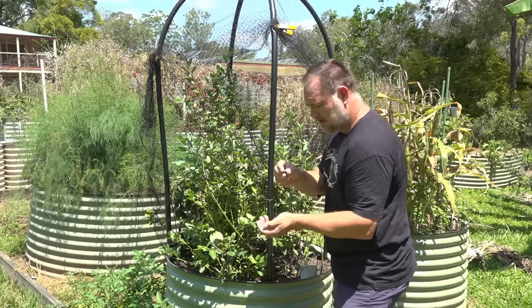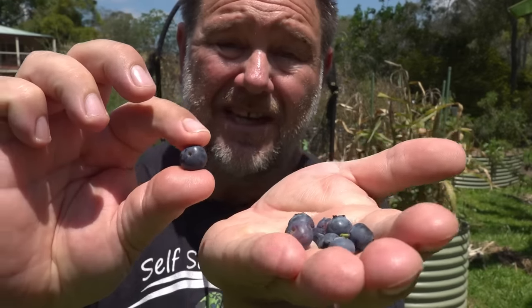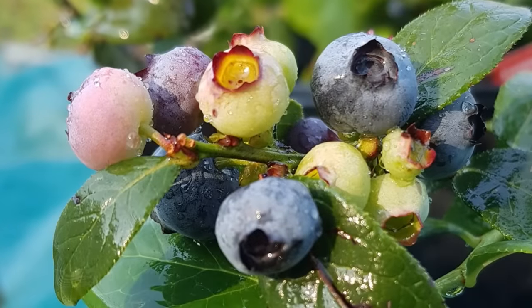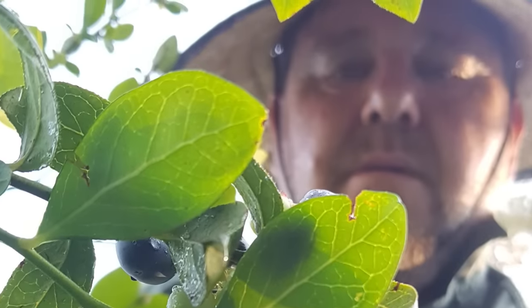What an absolutely special berry this is. Look at these beautiful blueberries. They're special not only because they taste fantastic, but because they are different to most other fruiting plants. They require special and different growing conditions, which can make them quite difficult for the average home grower to grow. But it needn't be scary to grow a blueberry.